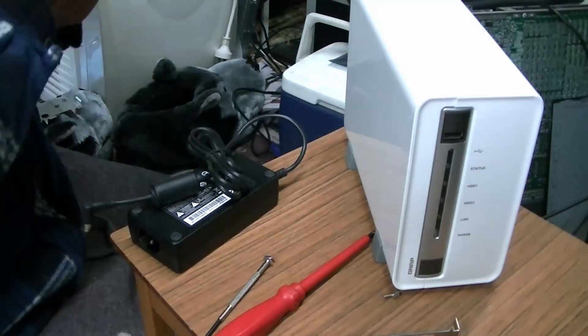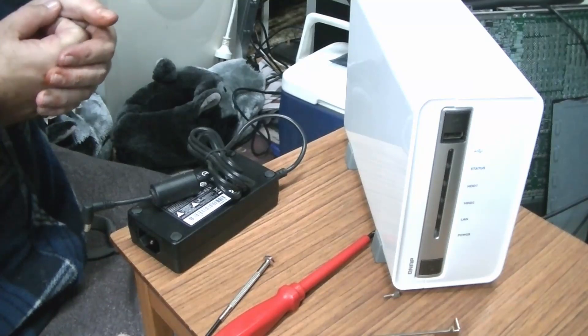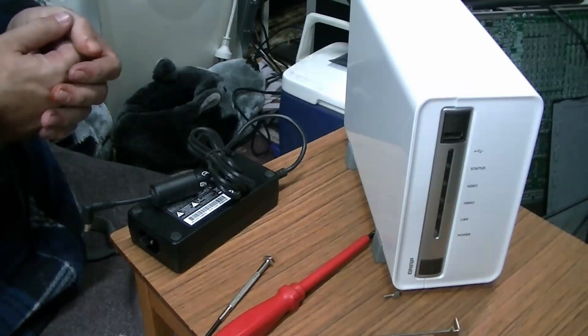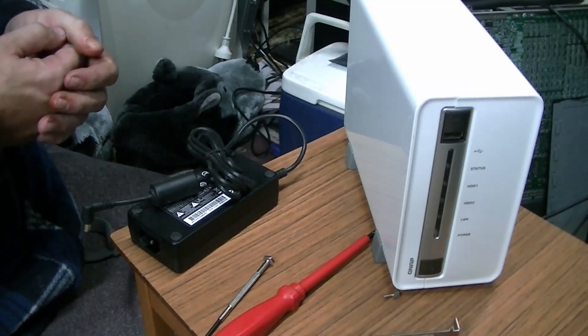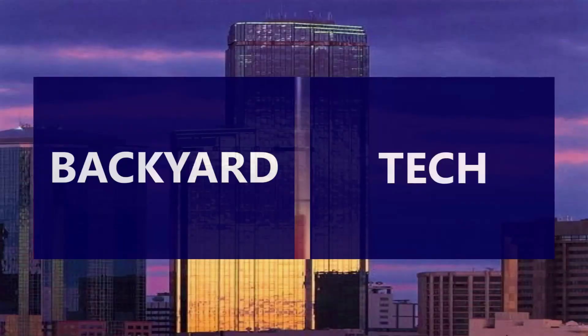Stick around, we're going to have a look at the CyberPower UPS soon. Also some server cabinet work coming up today as well. We'll see you through the day — have a good one. Cheers. This has been another presentation from Backyard Tech.